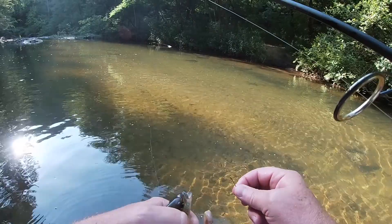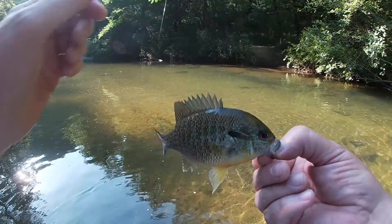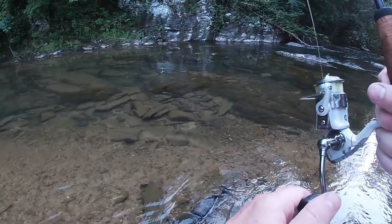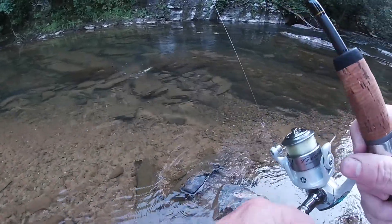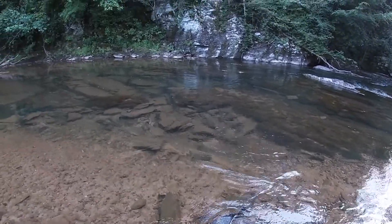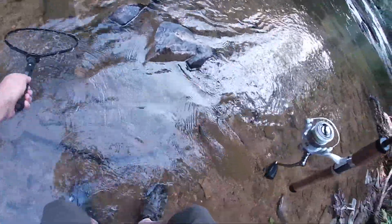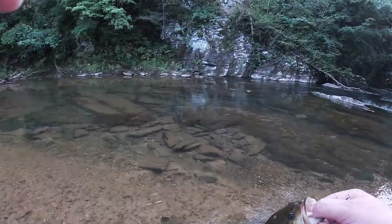Beautiful little fish. I'll tell you what, those things are pretty — getting some pretty colors on them. There's another one following right there with him. I think this is a smallie — yep.